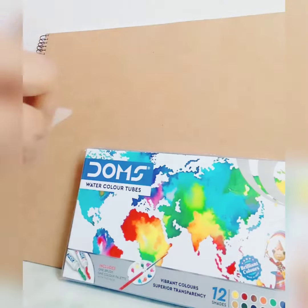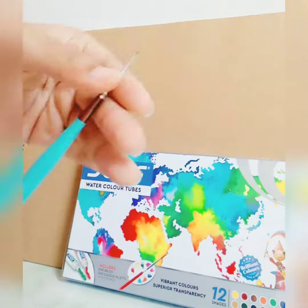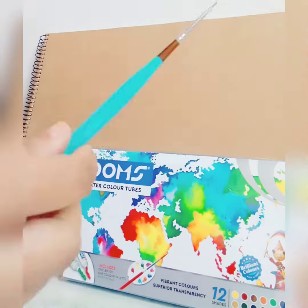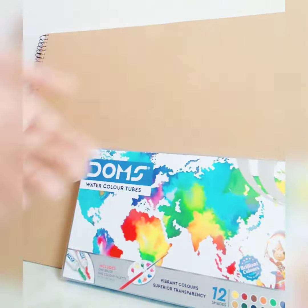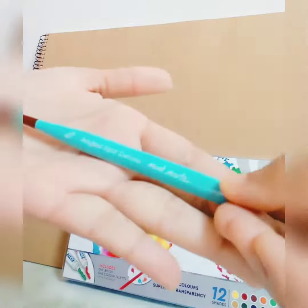Now let's see the mini detail brush. I'm going to open it. Using these brushes you can detail the paintings very easily. You can see the brushes are so small. These are all Mod Mart products. This is the angle brush — you can see it.